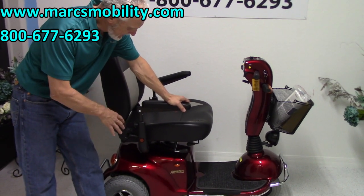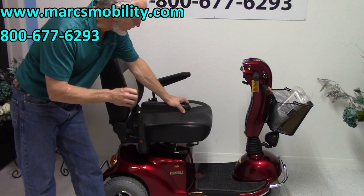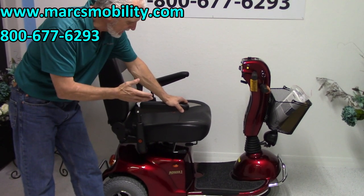This is a Pioneer 9, the P331 power scooter. This is a heavy duty, brand new power scooter.